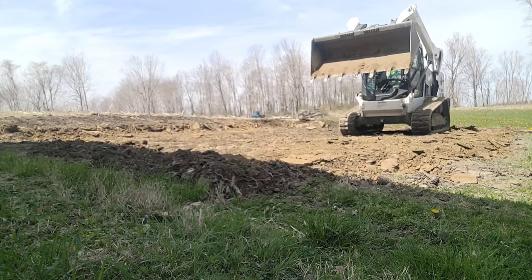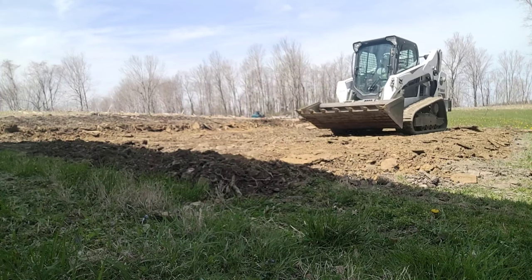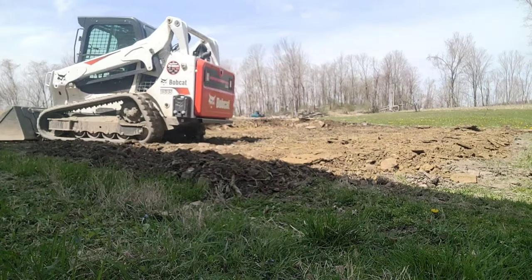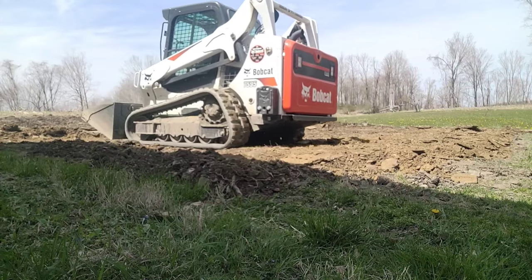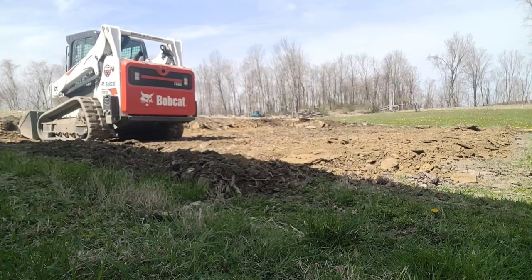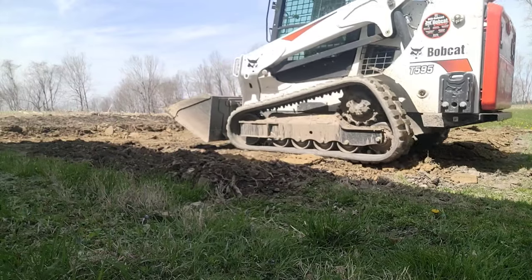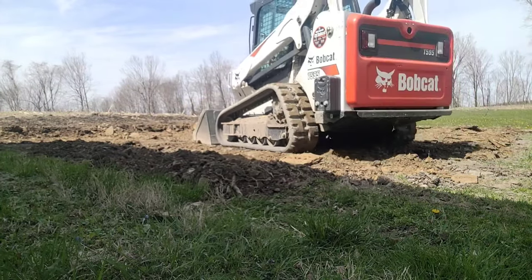You want to put a little bit of pitch to it as you're doing this so the water sheds away — you don't want any puddles forming. This pad, for example, is going to be about 30 feet long and 15 feet wide. Three or four inches of fall across it is all you need on the 15-foot end just to get that water shedding off. It doesn't have to be anything critical — you just want it to be a nice area for the contractor when he comes to do his work.